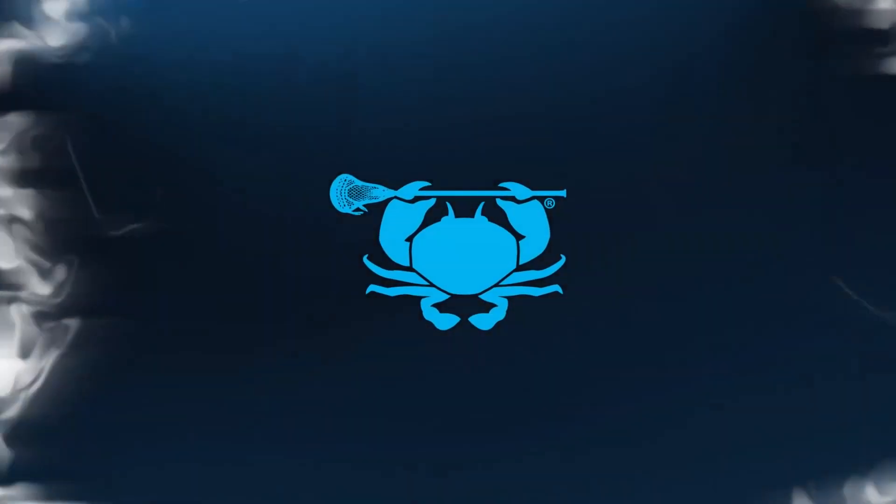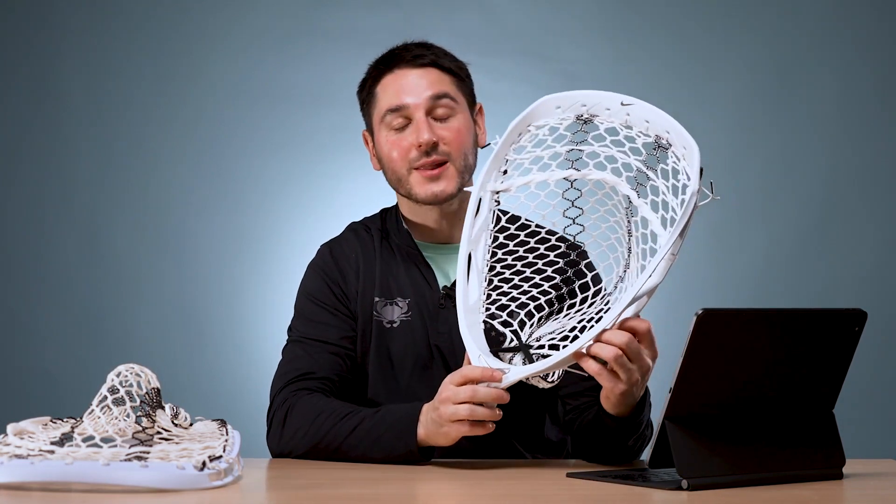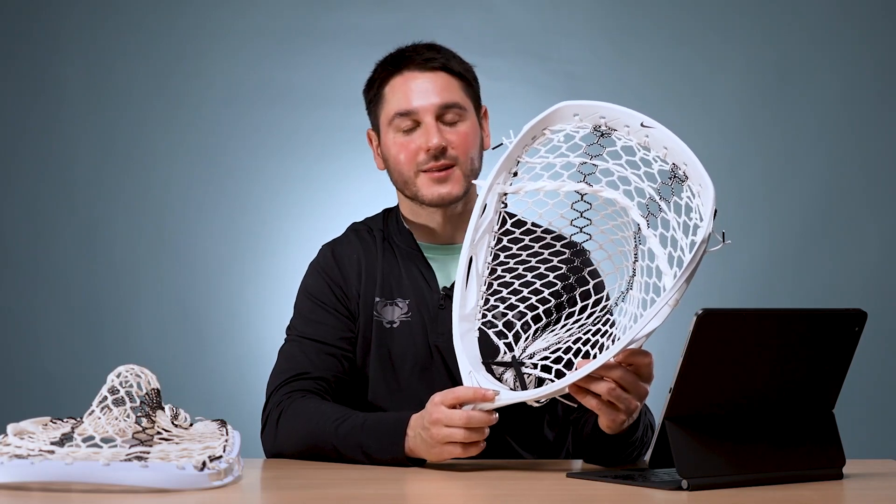What's going on guys? It's Greg from ECD Lacrosse back with another review. Today is our first goalie head review in a long time and we're going to be looking at the Nike Prime Elite. Big shout out to LAX.com for sending this down — you can check it out in the link in the description.